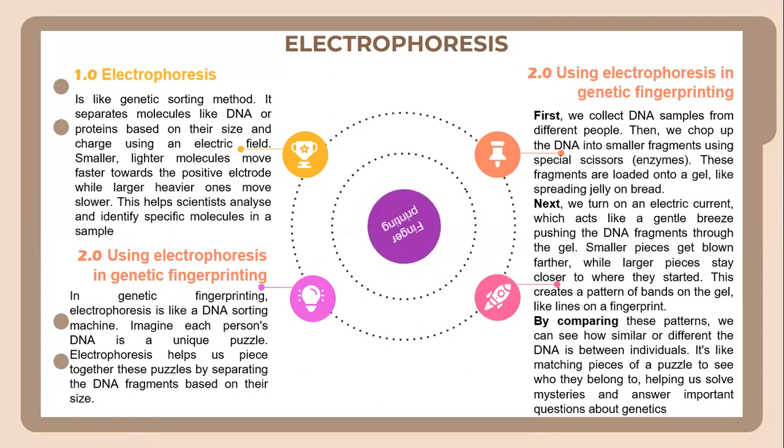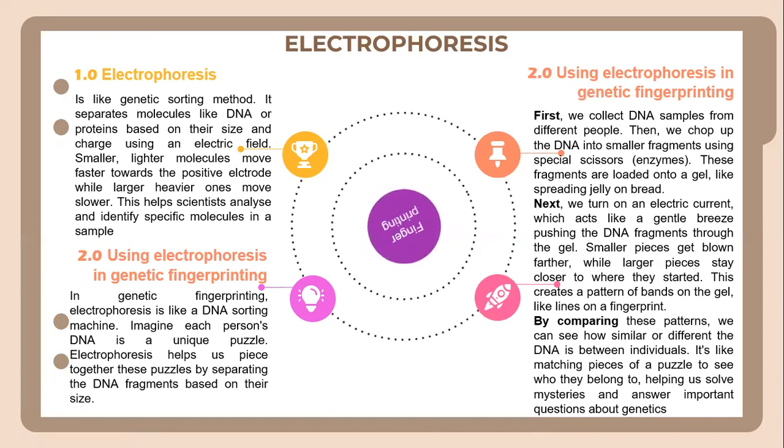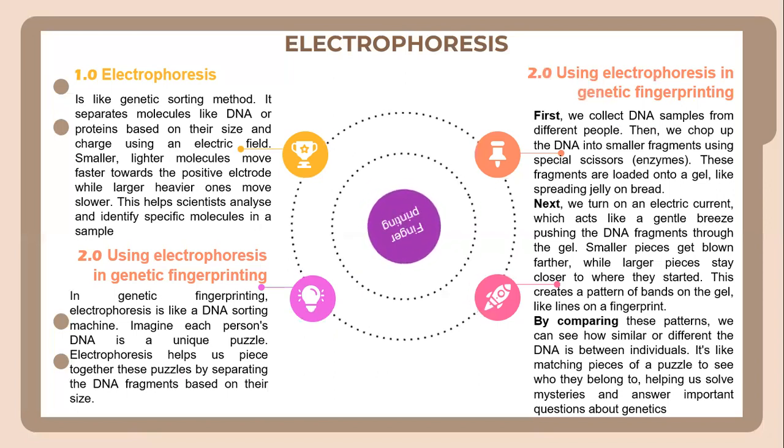Using electrophoresis in genetic fingerprinting. In genetic fingerprinting, electrophoresis is like a sorting machine. Imagine each person's DNA is a unique puzzle — electrophoresis helps us piece together this puzzle by separating the DNA fragments based on their size.